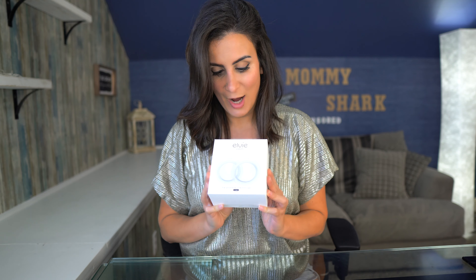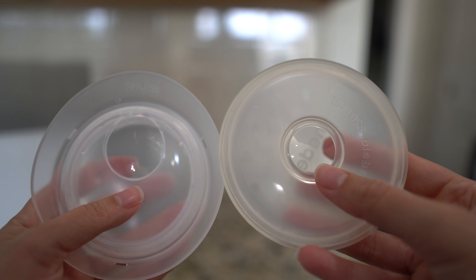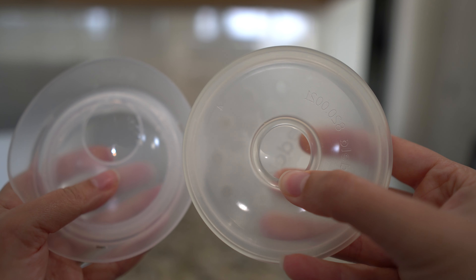Let's go ahead and open this awesome new product. As you open the box, you see that there are two of them, and just looking at them, you'll see how different they are from the Medela Soft Shells. The first thing to note is that the hole on the Elvie Catch is a lot higher and all the way to the top, compared to the hole on the Medela Soft Shells. You might be wondering why that is — it's because these two products are made for two different purposes.